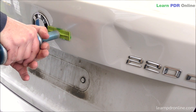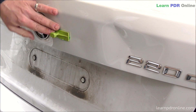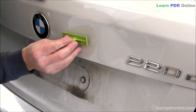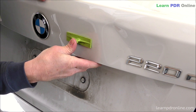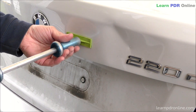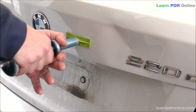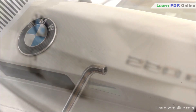With a few quick pulls with my slide hammer you can see the metal start to respond. Quite quickly I've taken out some of the depth of the damage. Using that same tab I'm now switching to the right hand side of that particular crease, repeating the process and continuing to pull out that dent. Quite quickly I've been able to take out some of the depth on the left hand side.